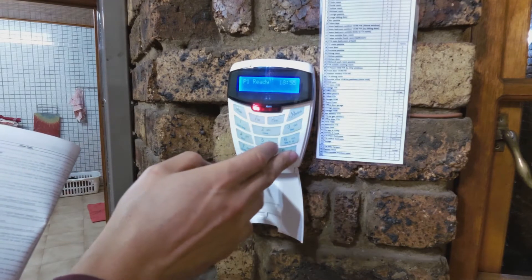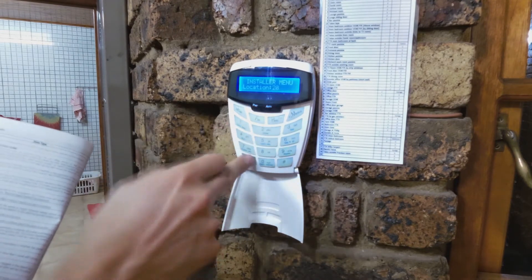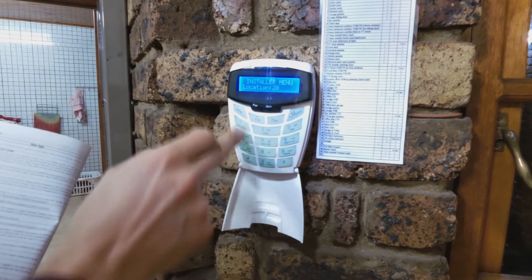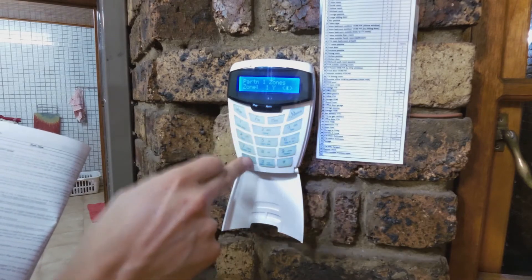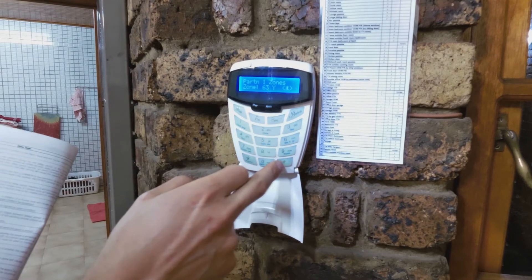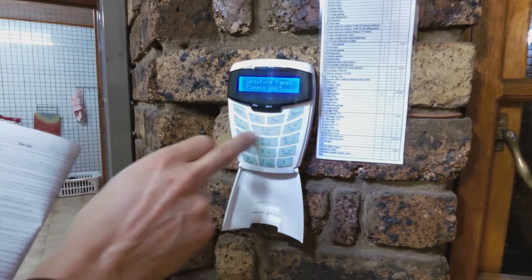I just need to make sure it's on the correct partition, so I'll get into installer mode again. Zone 63 — I need to make sure it's on partition one. It's now set, and I'll make it a buzz zone as well.